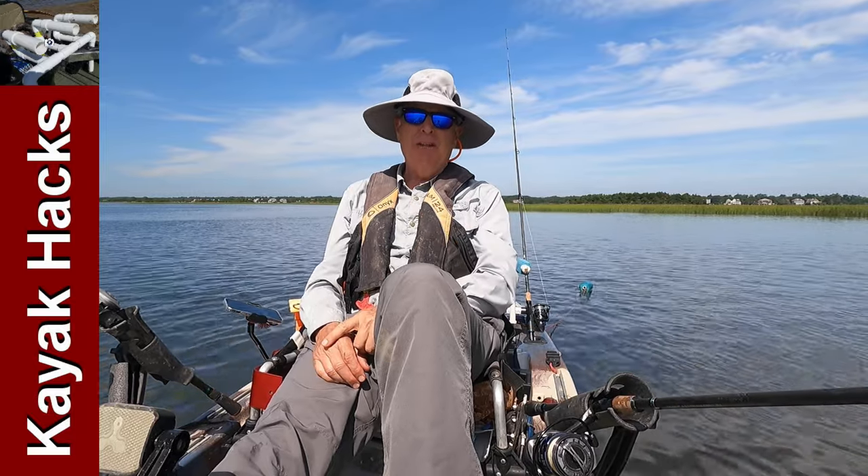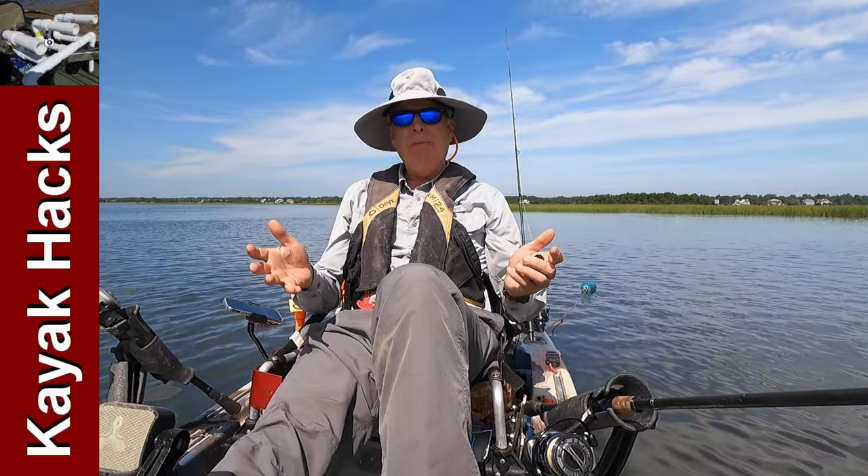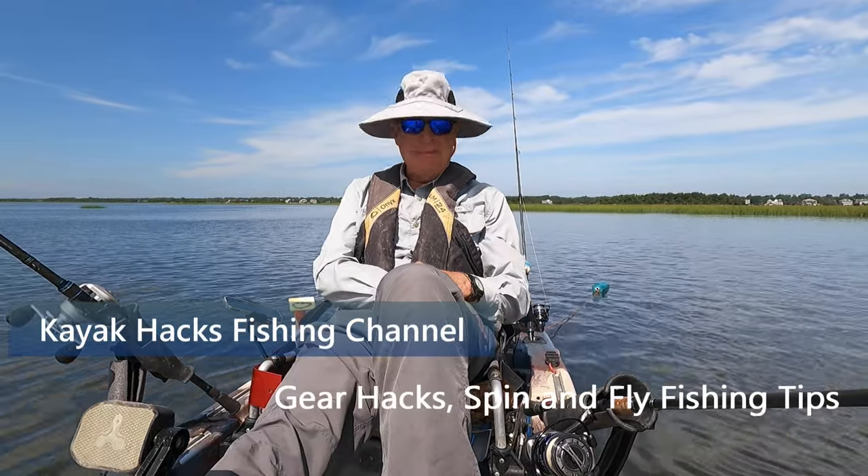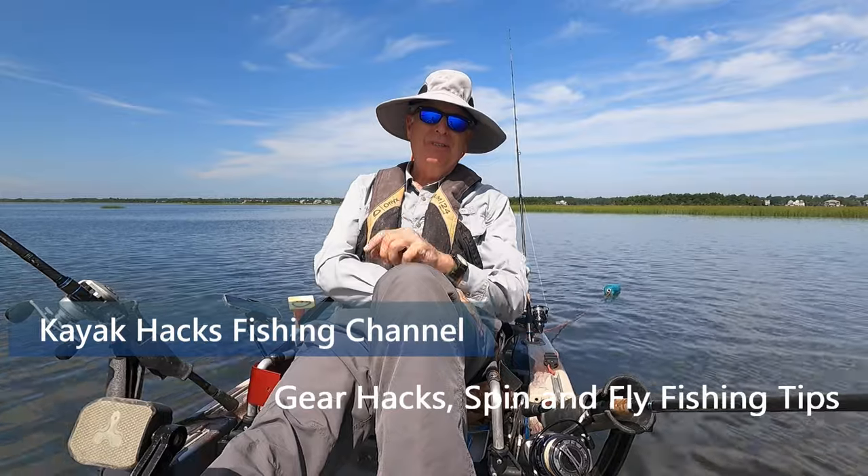A viewer recently asked me to show more of my hacks in use on the water. Well, there's an issue with that. Stay tuned.